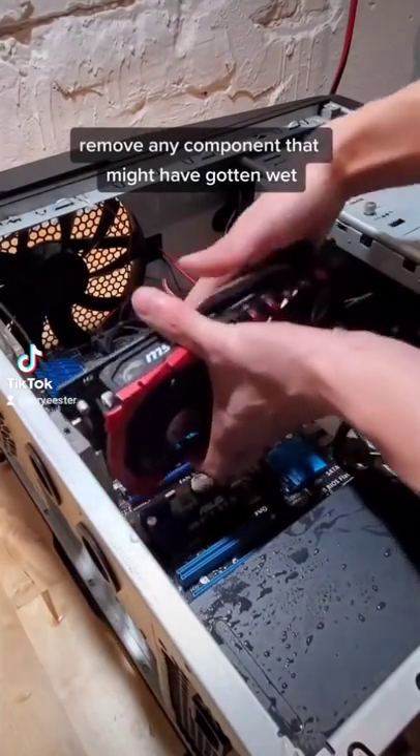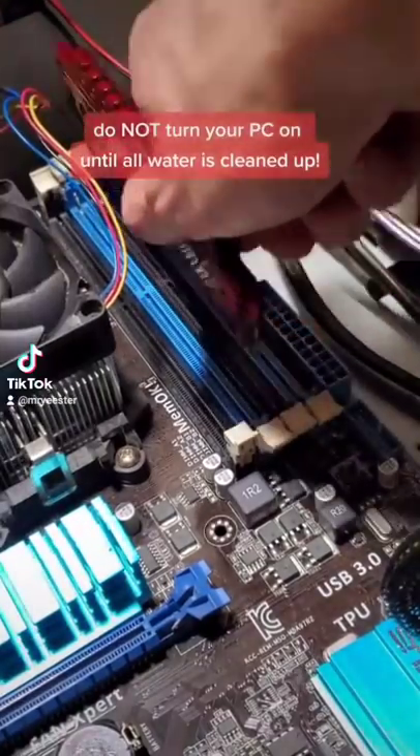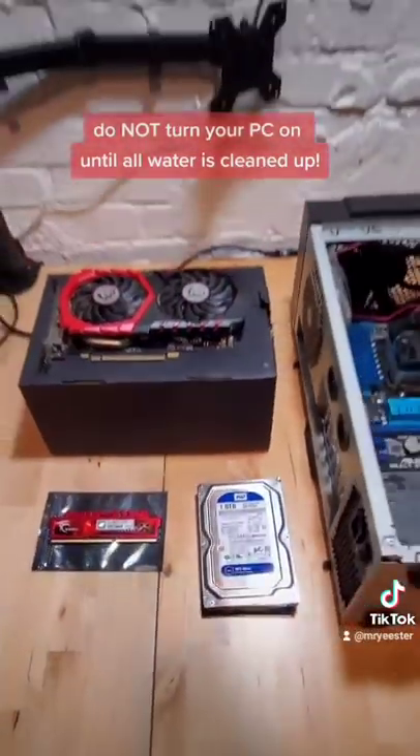Next, remove any component that might have gotten wet, like your graphics card or RAM. The key here is not to turn your computer back on until all the water is out of your system.